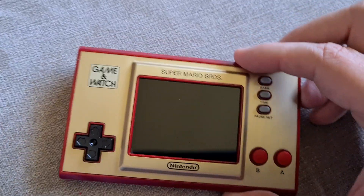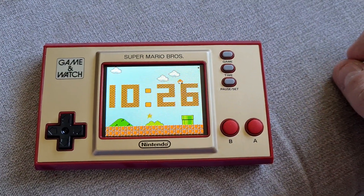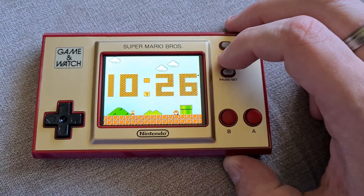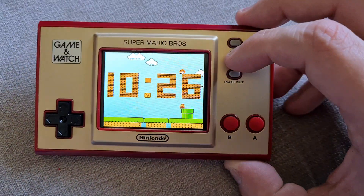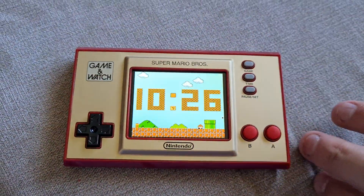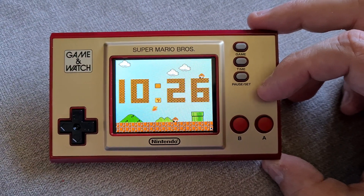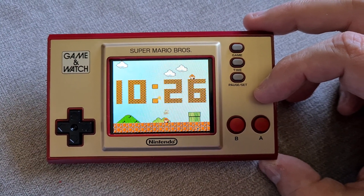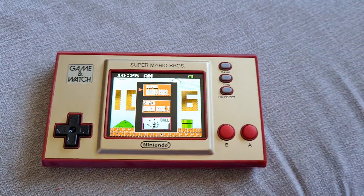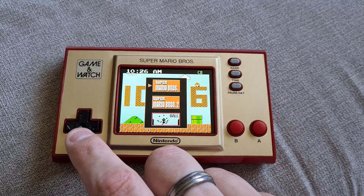Let's press the button — watch this. Good screen here. There we are. So, if I press Time again, does it give me a screen saver? It changes what level we're on. This is the current time, by the way — so that's correct. We press Game, then you get to choose what you want. So, you can have Super Mario Brothers, Super Mario Brothers 2, or Ball.